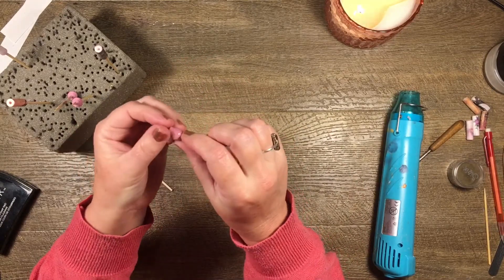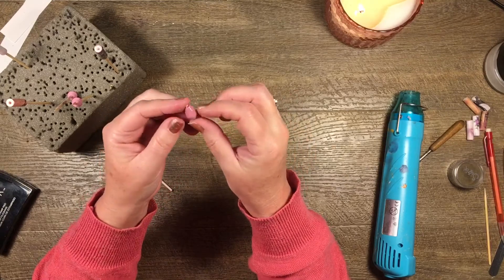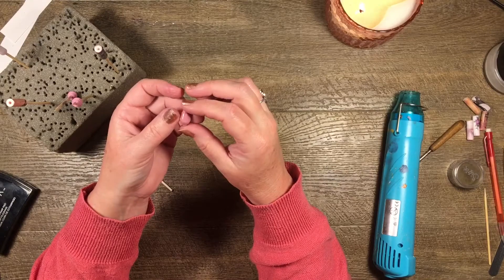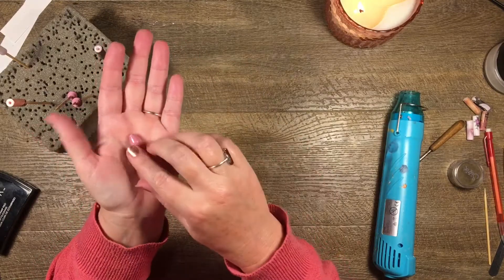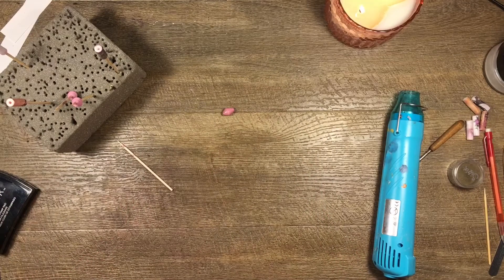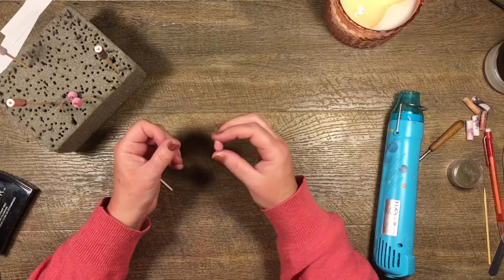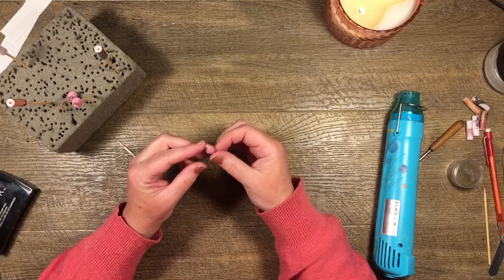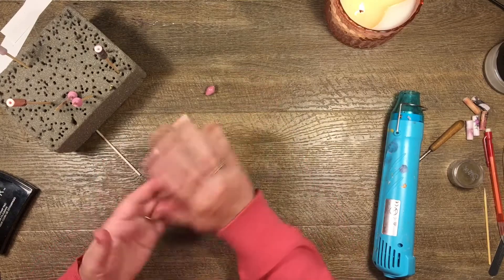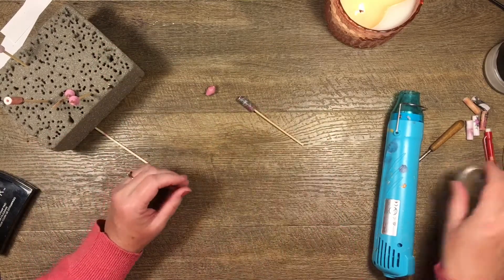You could put some Stickles on there — there are just so many things you could do. It looks so lovely. You can use nail polish or some kind of clear lacquer, but I think the UTEE gives it a really nice smooth finish. So that's that one.